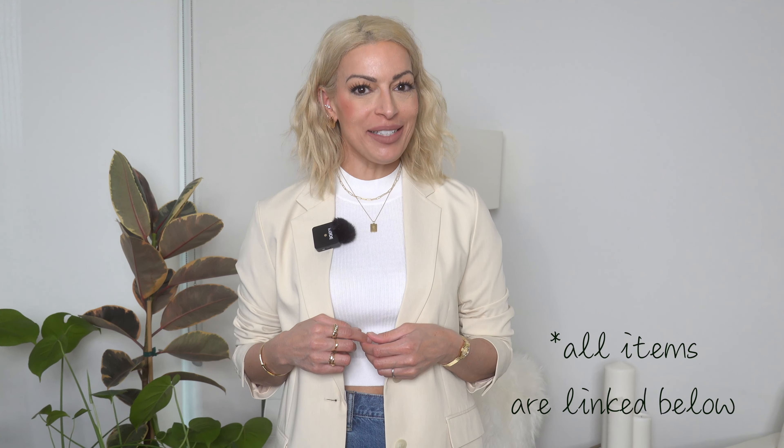In today's video we are going back to the basics with a Uniqlo haul. This is my first time trying the brand and I'll give you my honest opinion.